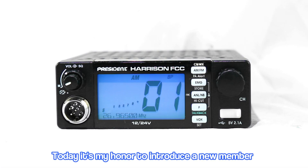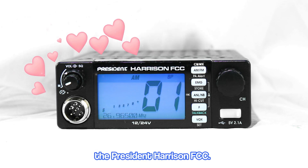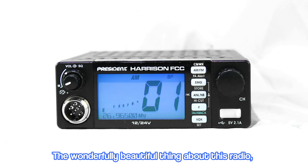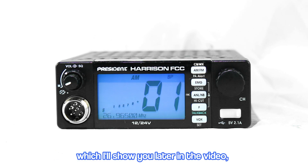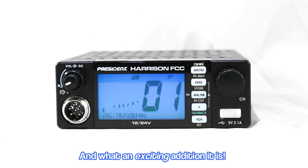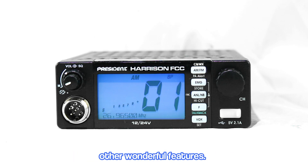Today, it's my honor to introduce a new member to the President Radio family: the President Harrison FCC. The wonderfully beautiful thing about this radio, which I'll show you later in the video, is a function entirely new to President Radios, and what an exciting addition it is. But first, I'll introduce you to some of its other wonderful features.